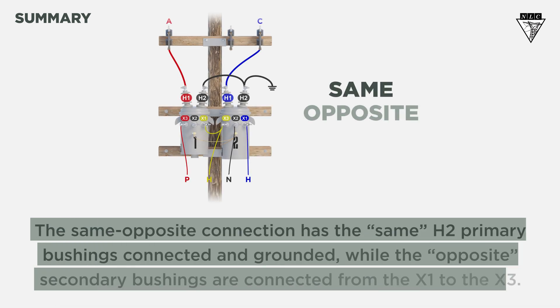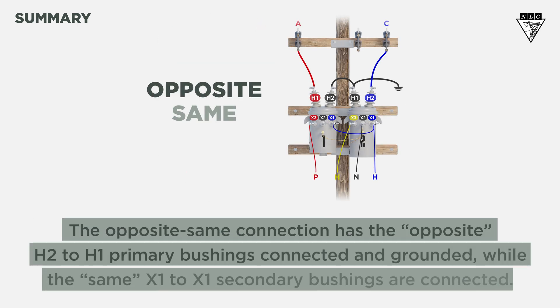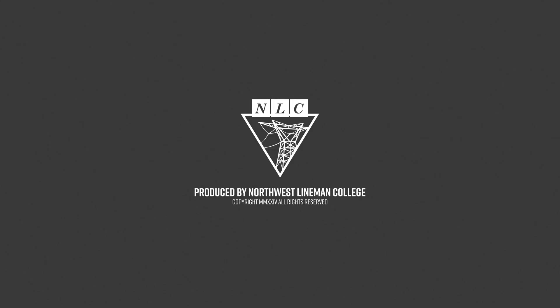So, what did we learn? The same opposite connection has the same H2 primary bushings connected and grounded, while the opposite secondary bushings are connected from the X1 to the X3. The opposite same connection has the opposite H2 to H1 primary bushings connected and grounded, while the same X1 to X1 secondary bushings are connected. Remember to always check your voltage and rotation according to company procedures. Thanks for watching this Northwest Lyman College tutorial. Work safe out there!